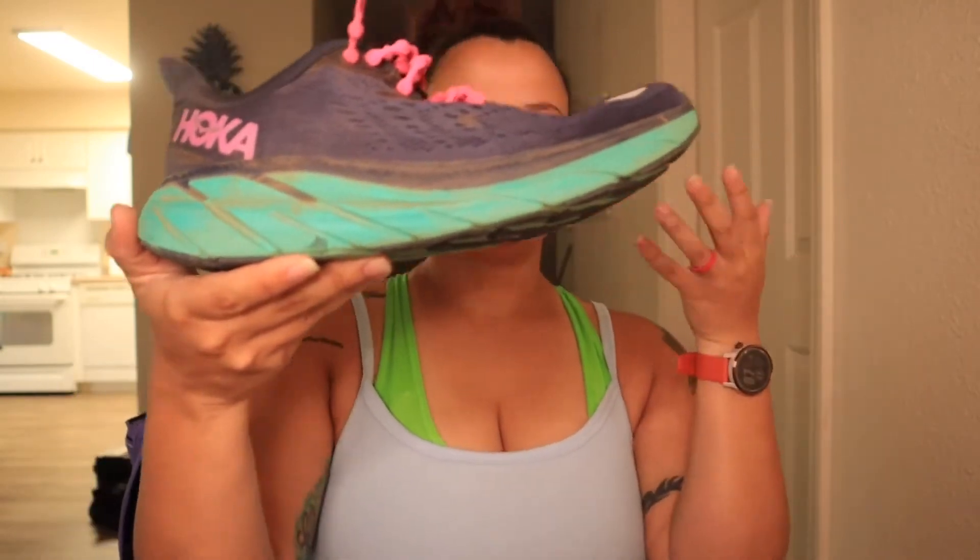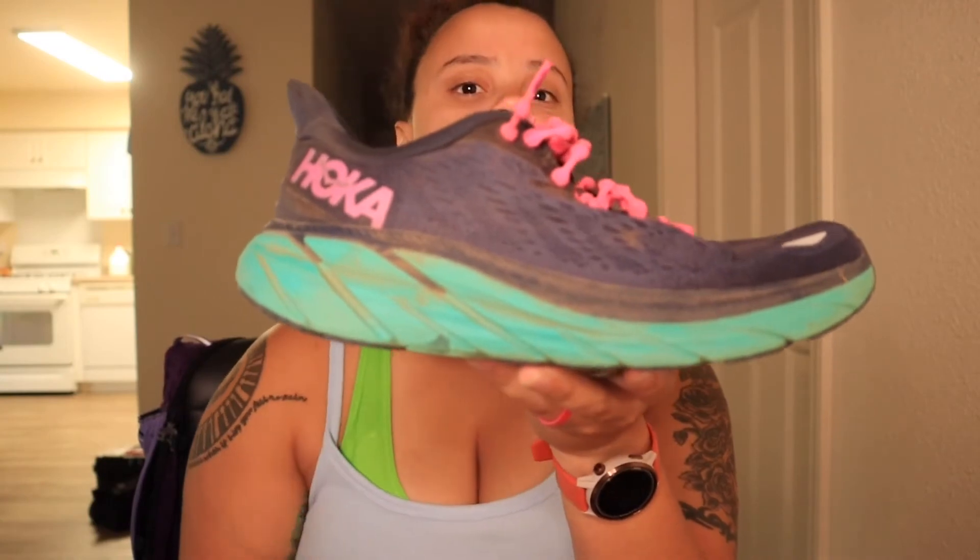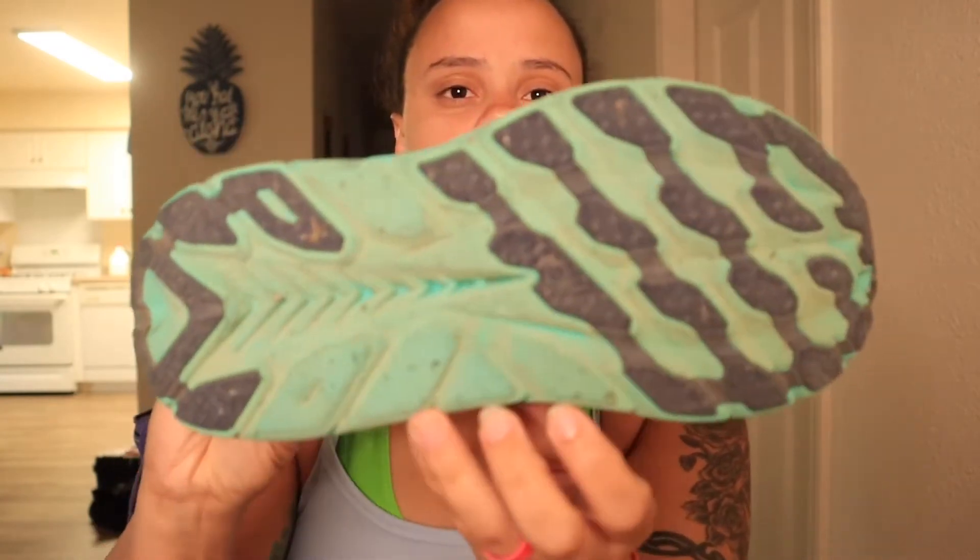This shoe is still a neutral shoe, which means it's good for people with high to medium arches. It weighs in at 7.6 ounces — that's pretty lightweight. This shoe is pretty versatile, so if you're running on pavement, you're going to get some good feedback. You'll also get good feedback if you run with it on the track.